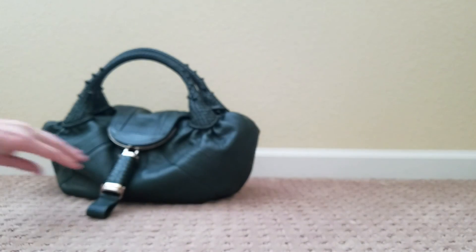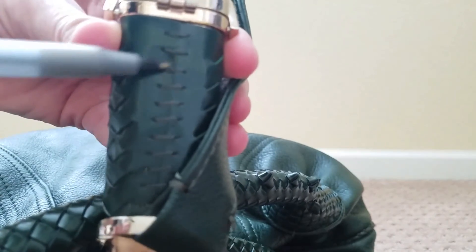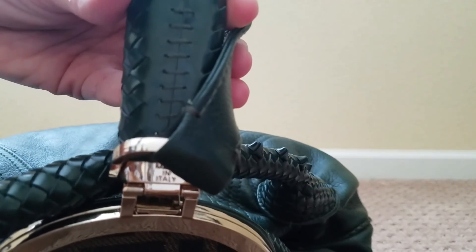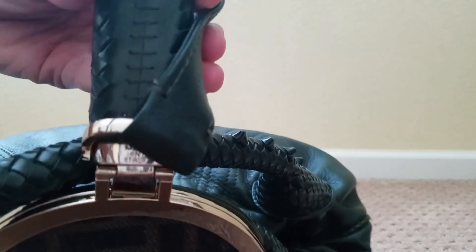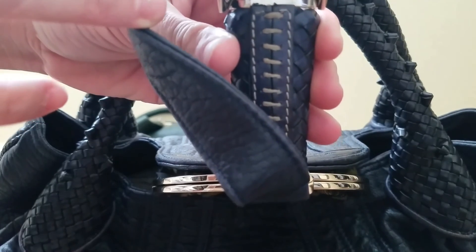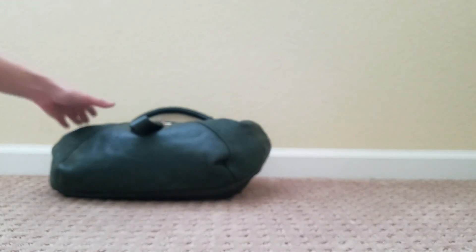See how the weaving on the authentic bag goes from the top clear to the bottom — that's how it should be. You can also ask to see the back of the lipstick compartment. It should have this Frankenstein stitching, but it shouldn't be stitched directly onto the same weaved material — it should be on an added piece of leather and then stitched onto the weave. You can see mine has an outside stitching and then the little stitches on the inside.